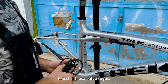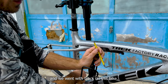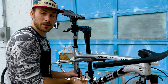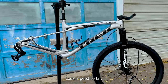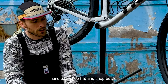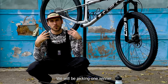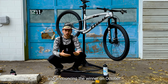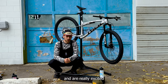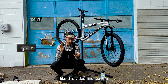Installing these bottle cages is therapeutic. I pulled these off another bike — this is probably the 10th or 12th bike these Silca titanium cages have been on, and we went black on this bike. To celebrate the launch of our new website, we're giving away a prize package including a Bontrager RSL handlebar, shop hat, and shop bottle. All you have to do is subscribe to the channel, like this video, and leave a comment below. We'll pick one winner by September 30th and announce on October 1st via our Instagram.